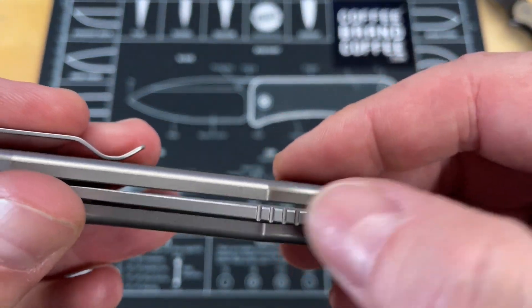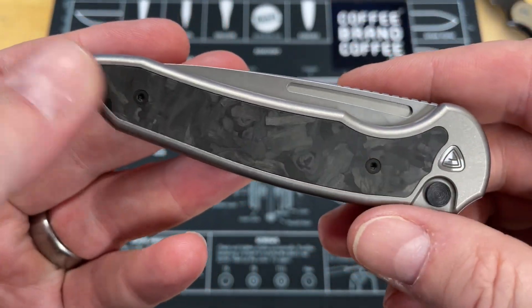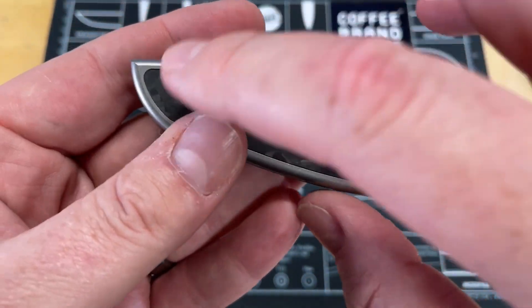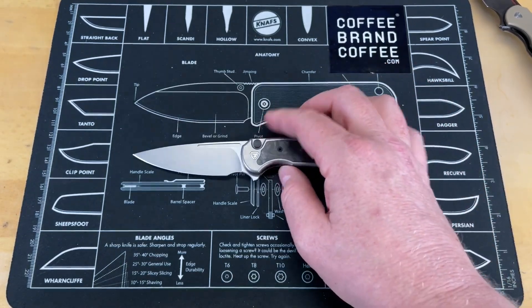Two small things: the jimping's kind of soft. And they kind of missed a chance for a reversible pocket clip — but I understand why, because if you look at how this pocket clip is, you would have had a different shape to the inlay. So I understand why, but it's just a couple of small things I wanted to bring to light.